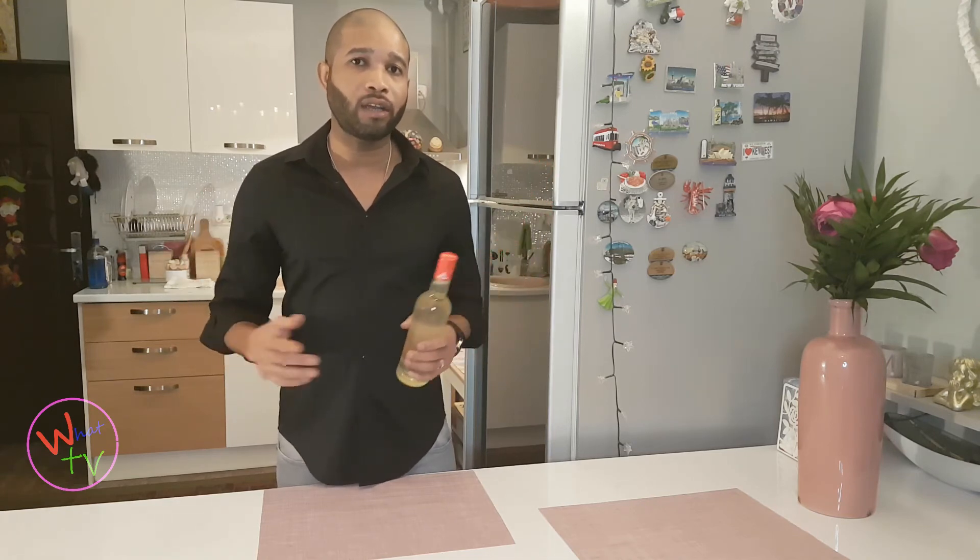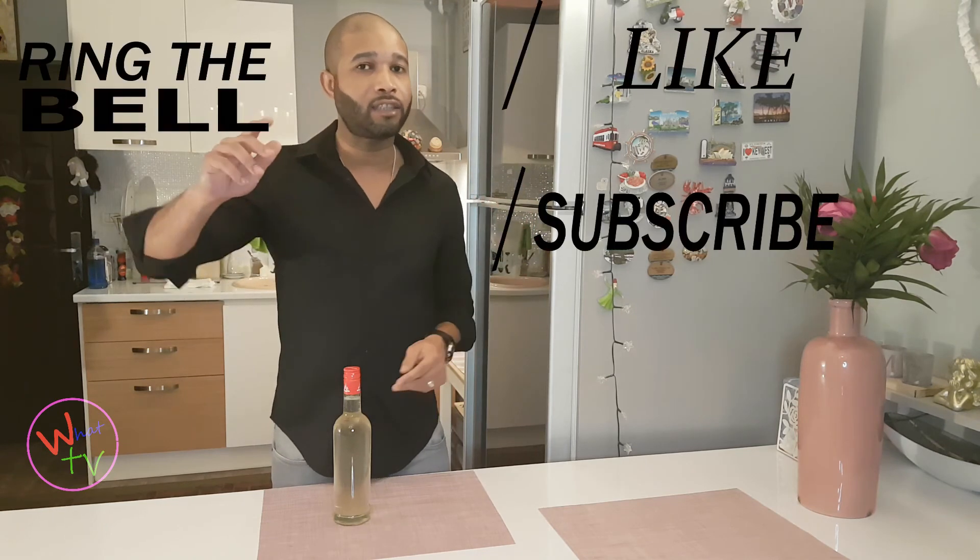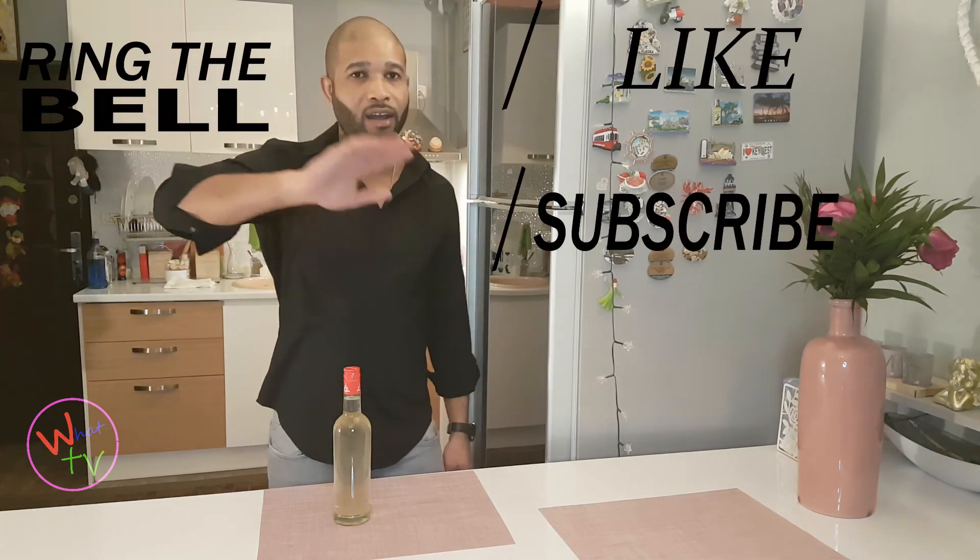Thank you guys for watching. Next time on What TV — let me leave you with a quote: everything happens for a reason. Like, subscribe, and ring that bell. Have a good day, guys!